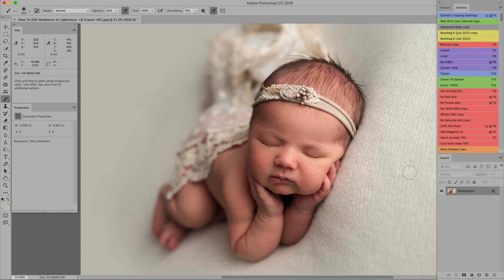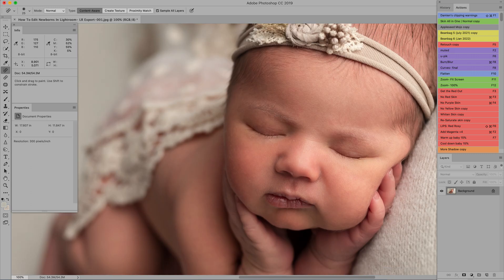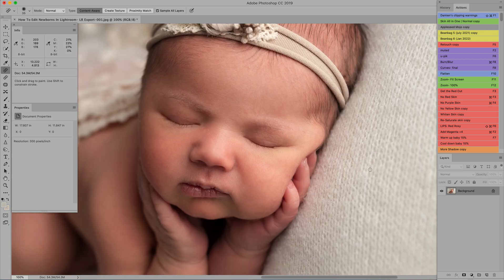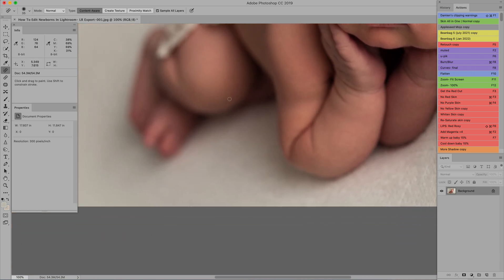I'm going to flatten that. The next step is the Spot Healing Brush tool — I'll zoom way in and just click on any little flakes the action didn't get off her face. You have to be careful not to hit detail areas because sometimes it does mess things up. If there's a flake on an eyelash, you might need the Clone Stamp tool instead. I'll also check her hair since I sometimes accidentally get fuzz in it while shooting. She's looking pretty good already.